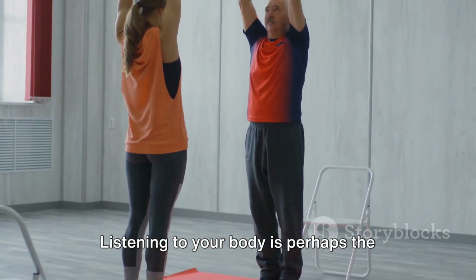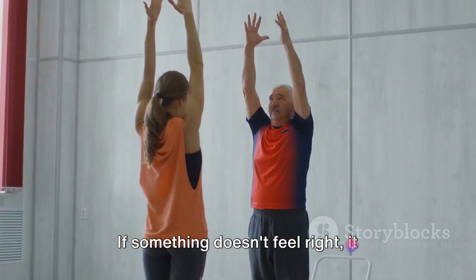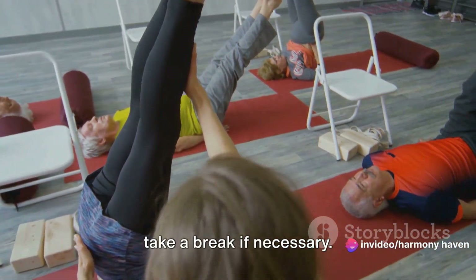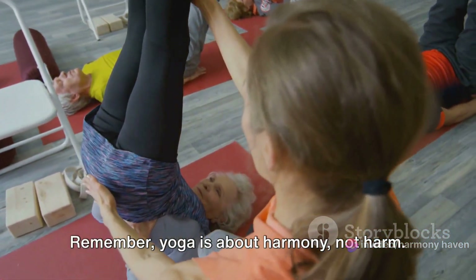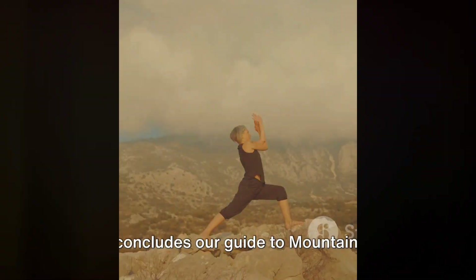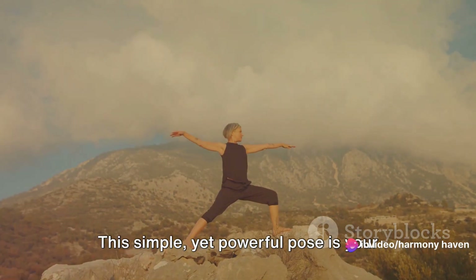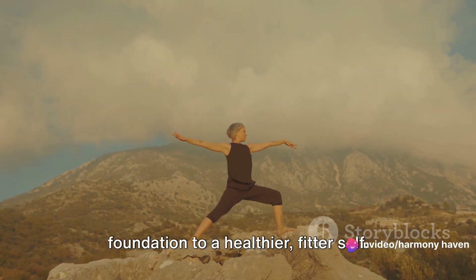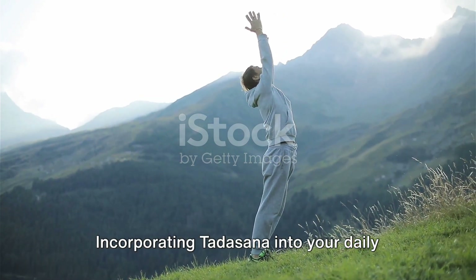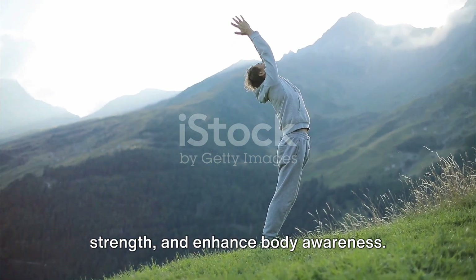Listening to your body is perhaps the most important safety measure. If something doesn't feel right, it probably isn't. Modify the pose to suit your needs or take a break if necessary. Remember, yoga is about harmony, not harm. That concludes our guide to mountain pose or Tadasana. This simple yet powerful pose is your foundation to a healthier, fitter self. Incorporating Tadasana into your daily routine can improve posture, increase strength and enhance body awareness.